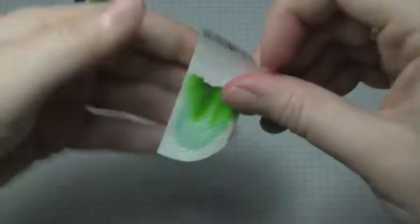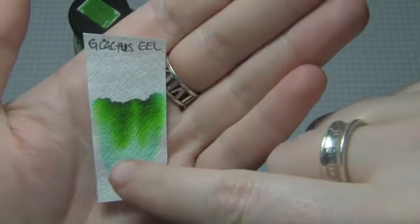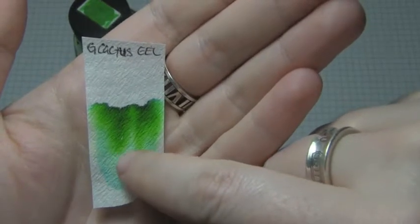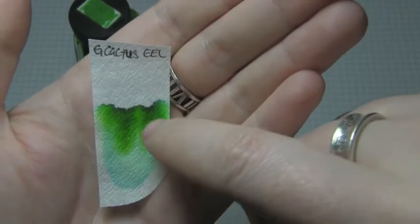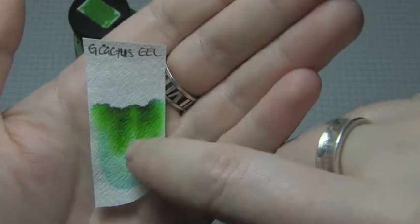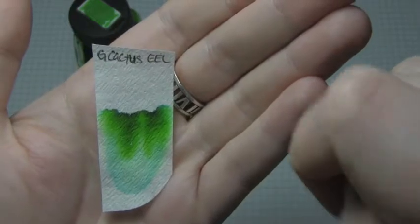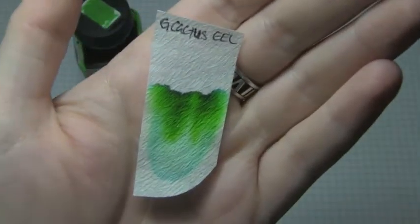I find that the Eel inks actually do pretty well in this pen. Let's check out the chromatography. As you can see, there's a light blue down at the bottom, then going upwards there's a dark band at the top, different variants of green — sort of an army-ish green and a lime sort of green. There's some potential for water resistance, but really not a lot.